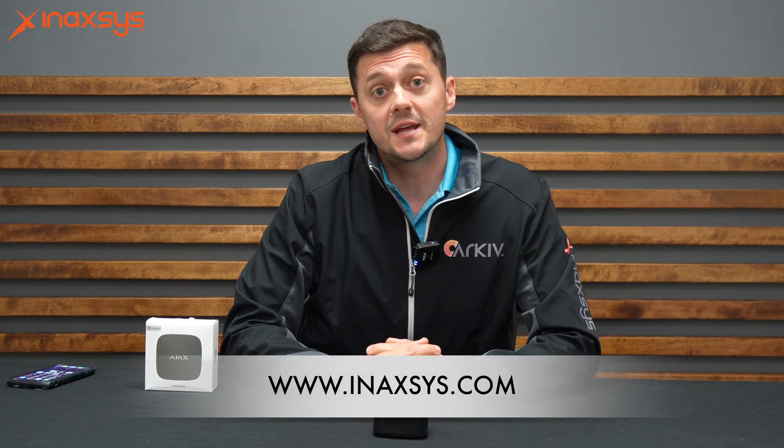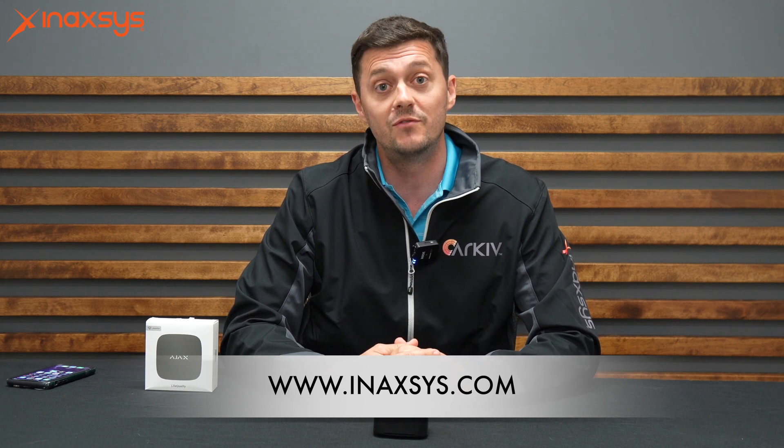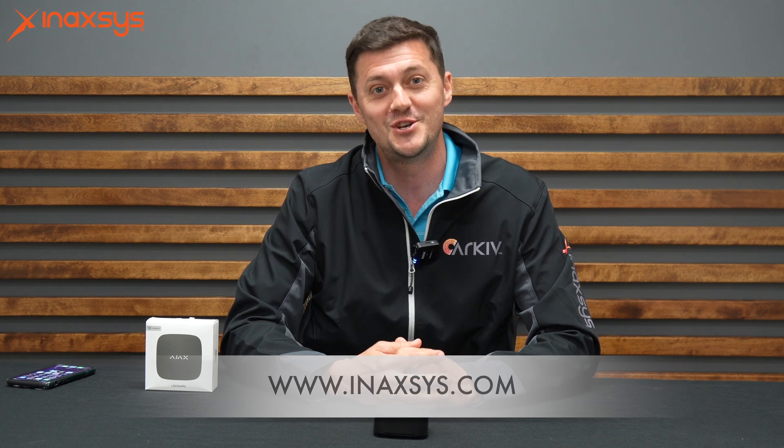If you have any questions, please let us know. Here at Anaxis, we've got these products in both black and white in stock and we're more than happy to give you a hand. If you have any questions, leave them in the comments section below and we'll reach out. Cheers.